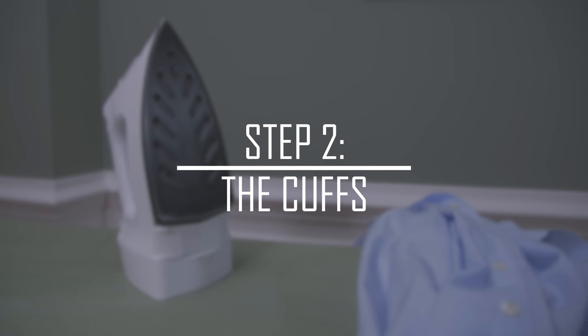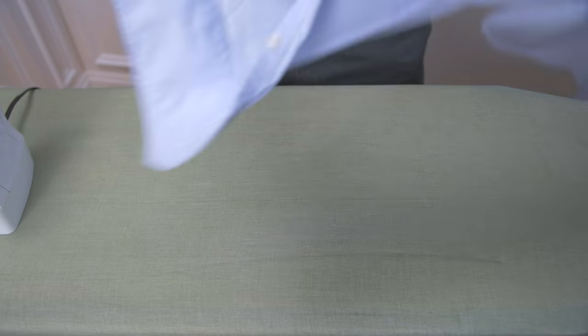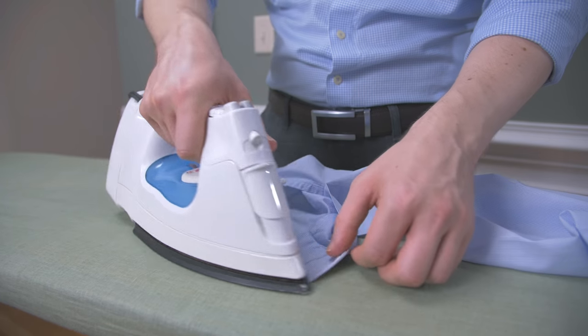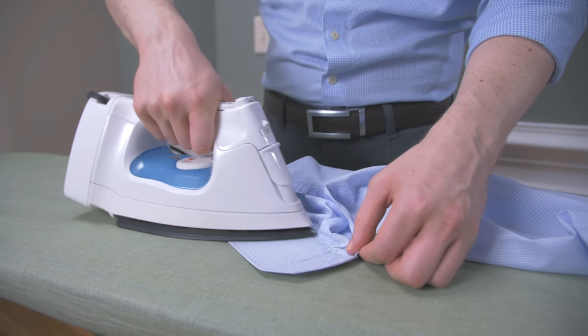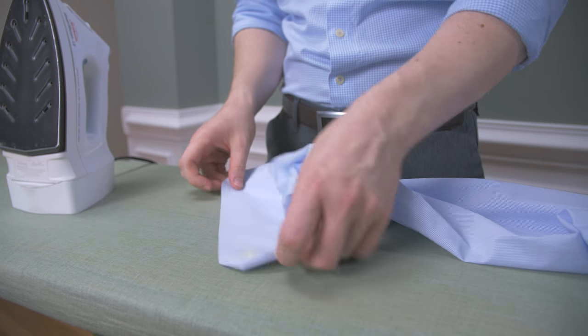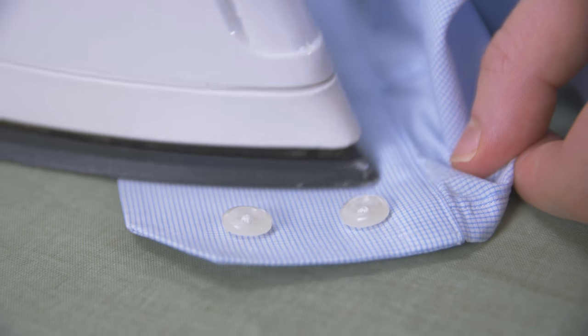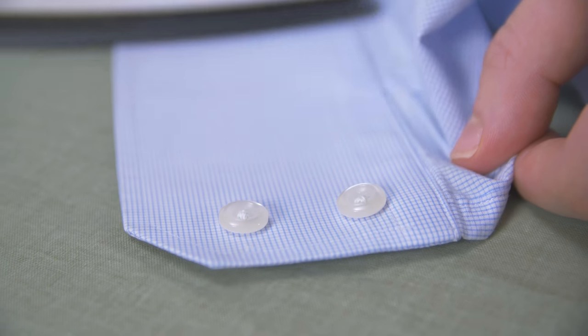Step 2: iron the shirt cuffs. First, iron the inside of the shirt cuffs to remove the main creases, again moving from the edges towards the middle. Finish off by ironing the outside of the cuffs using the same method. Be sure to iron gently around the buttons — you don't want to damage them.